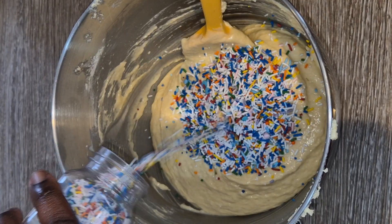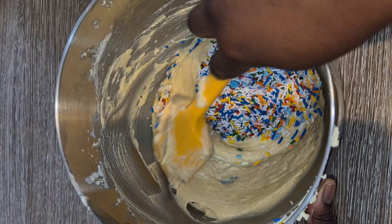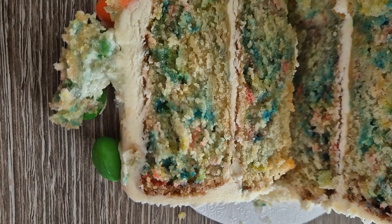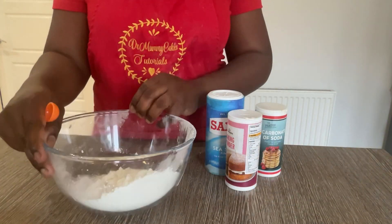Everyone loves a cake with a surprise, and a funfetti cake is just that — a cake which gives you a surprise when you cut into it. Look at all that colour from the sprinkles. So let me show you how to create your own funfetti cake.